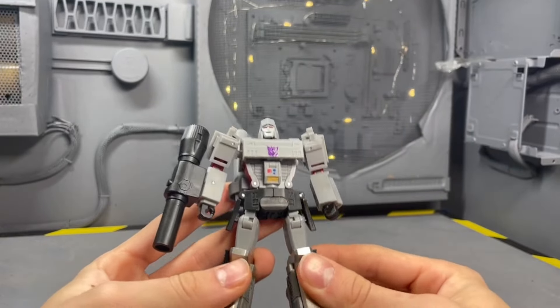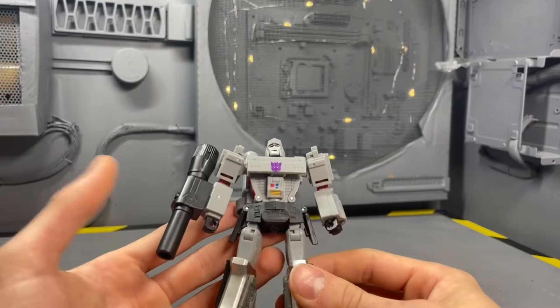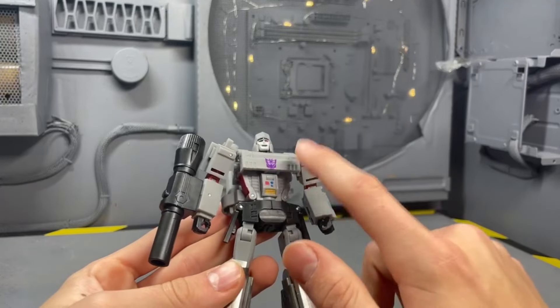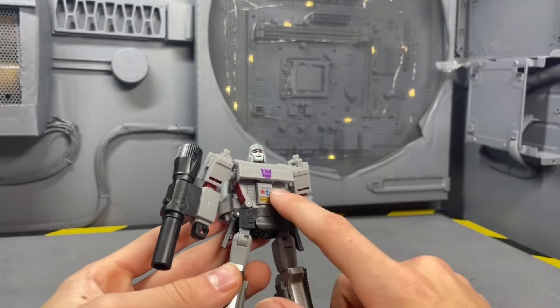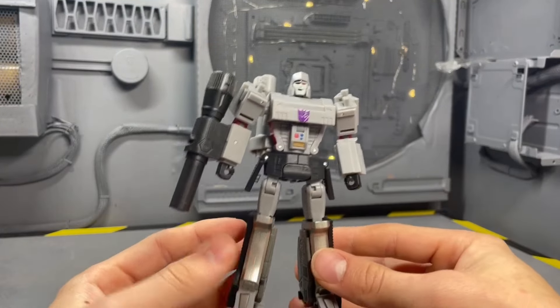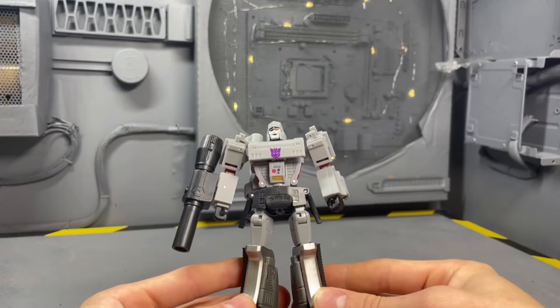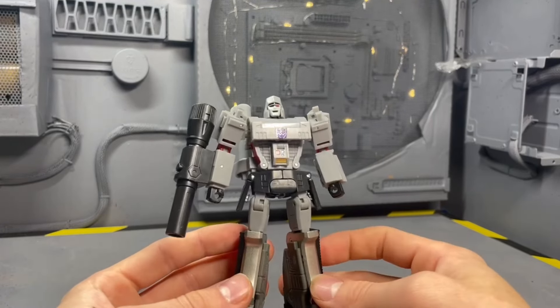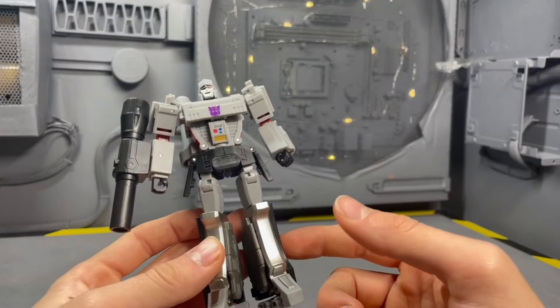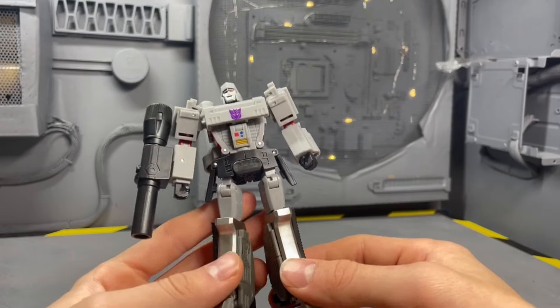Everything this figure does is fantastic — the sculpt, the head, everything. The transformation is so fantastic that I've transformed this thing like 20 times and I haven't even had it out of the box for a week. In my spare time I've been flipping it back and forth. He is a permanent resident on my desk as a back-and-forther.